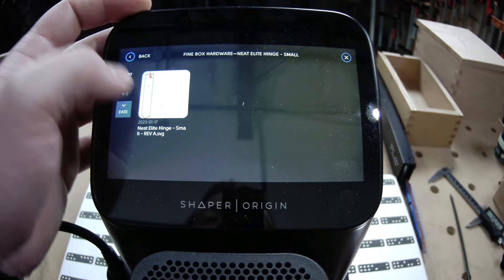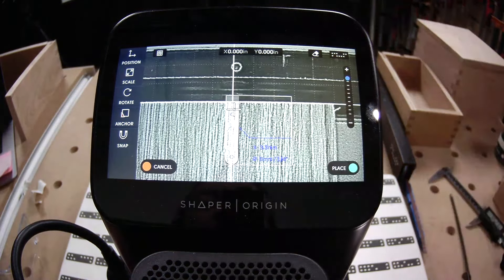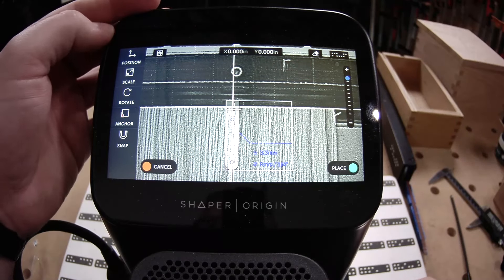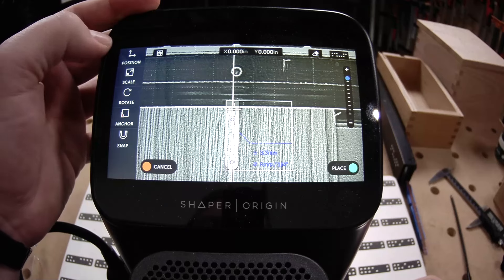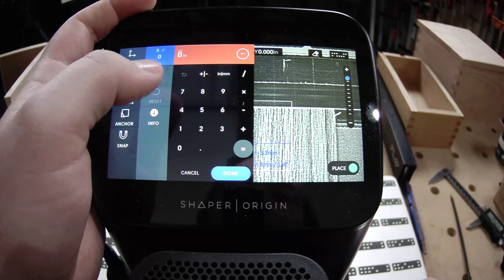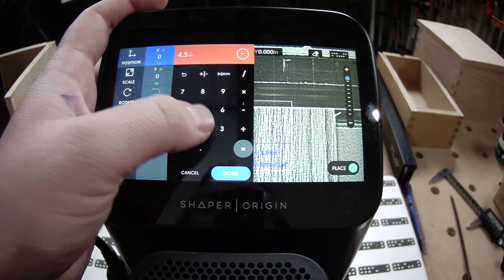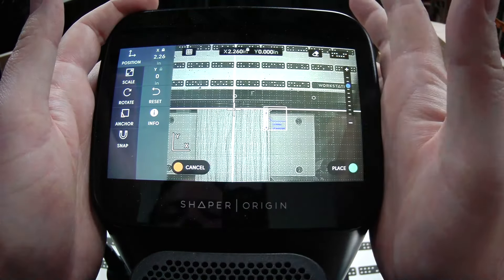Go ahead and bring in that same hinge. From the center at Y equals 0 so it stays on that line, we're going to position X. What did we say? 4.52 divided by 2.